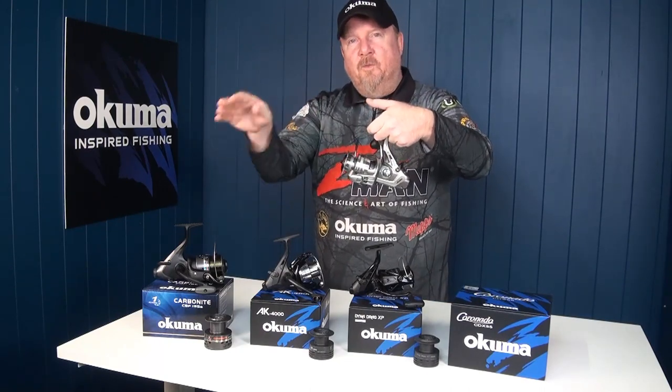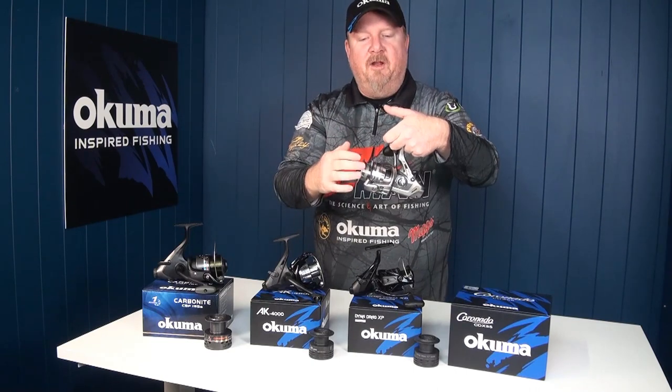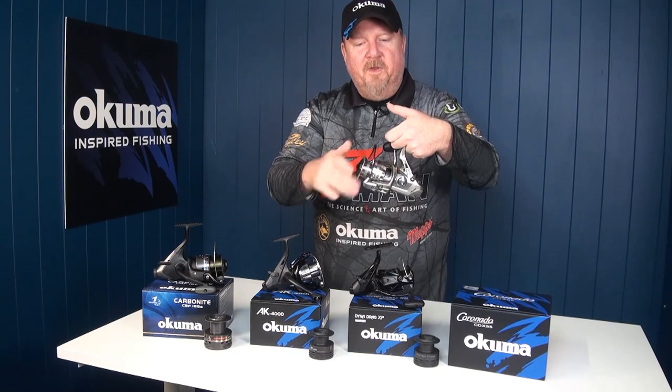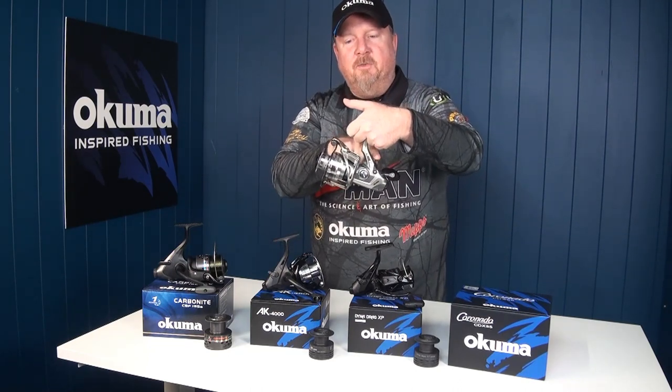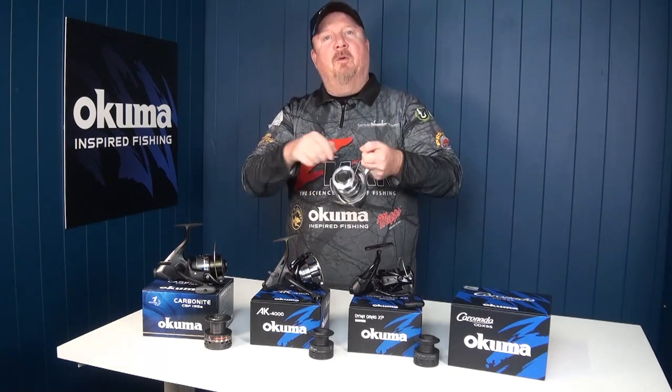For those finicky feeders, you want them to eat the bait — any resistance and they'll just drop the bait. With a bait feeder, there's minimal resistance. So they pick the bait up, they run. When they start running with the bait we simply turn the handle, it clicks the switch on the back and engages our front fighting drag, sets the hook and away we go — we fight the fish.